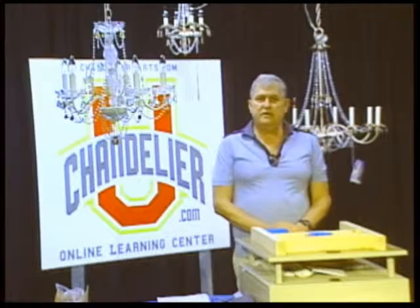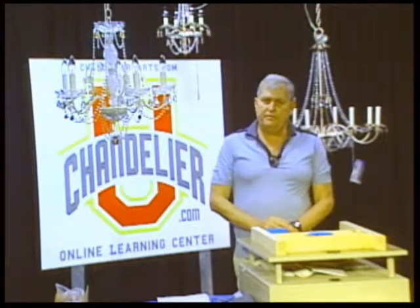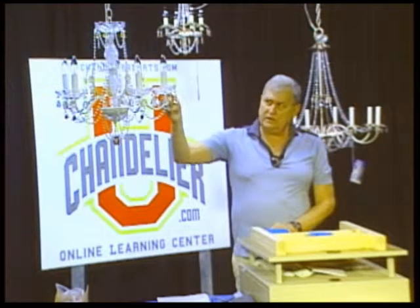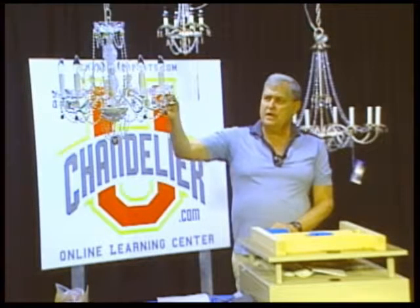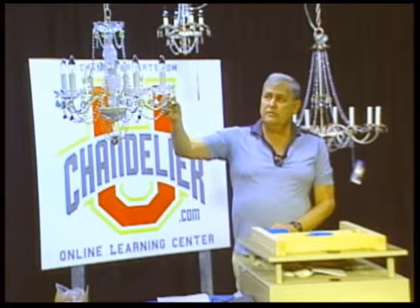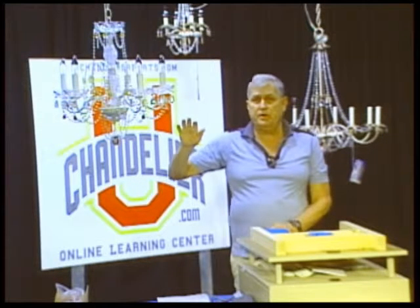We love chandeliers and we like you to love them too. A few tips today about chandelier safety — the number one thing we want to talk about is de-electrifying the chandelier. Making sure your prisms and connectors are good is probably the top priority, because if you have loose pinning, you'll lose some of the prisms and they will fall and break.